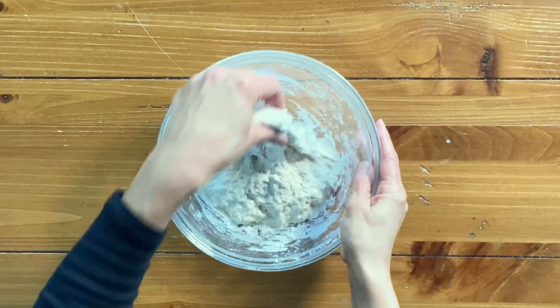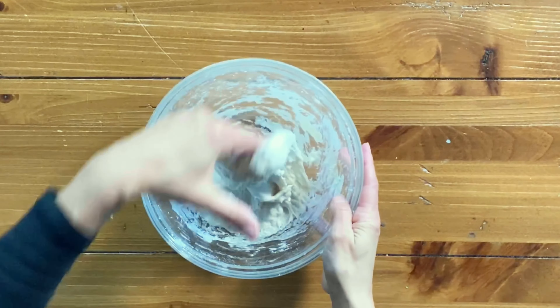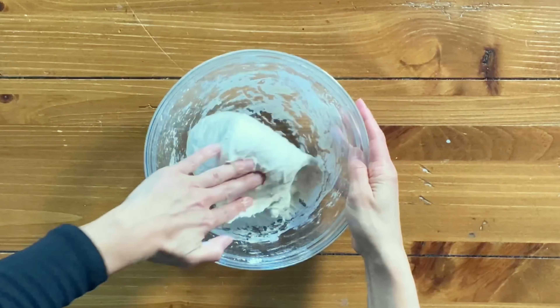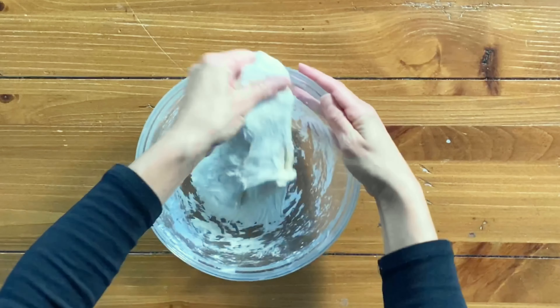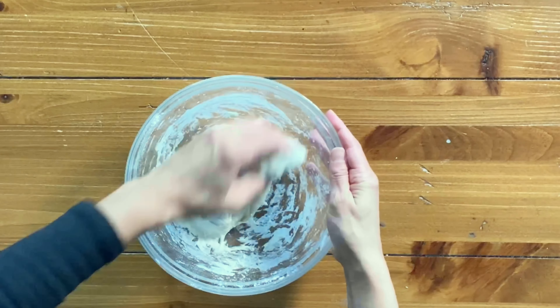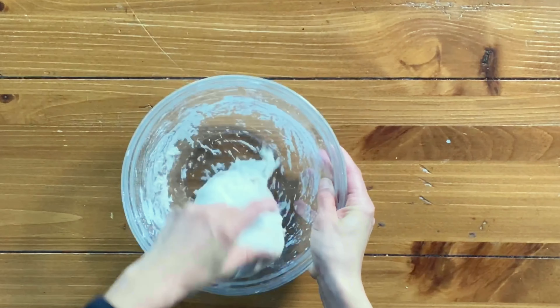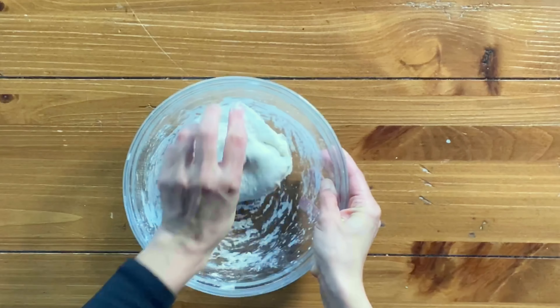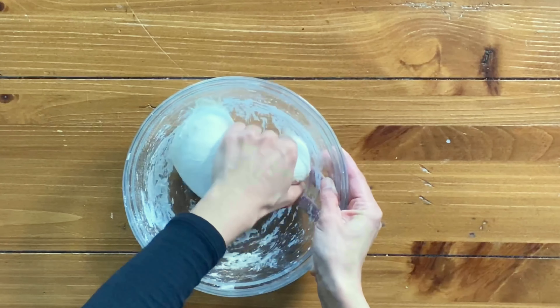After 30 minutes of resting at room temperature, this is what your dough is going to look like. Now fold the dough over itself several times to create a rough ball — this is similar to the stretch and fold technique, except the dough is a lot tighter. You can also pick it up and slap it back down into the bowl to create a more structured, rounded shape.